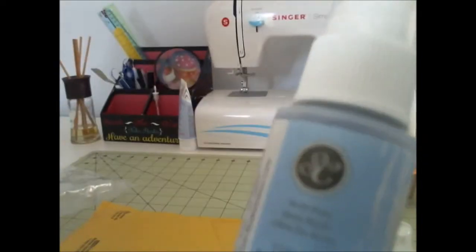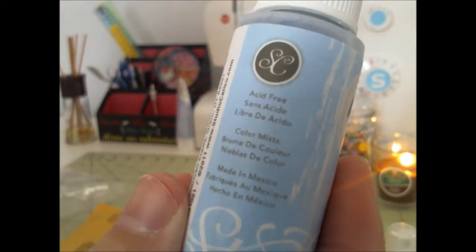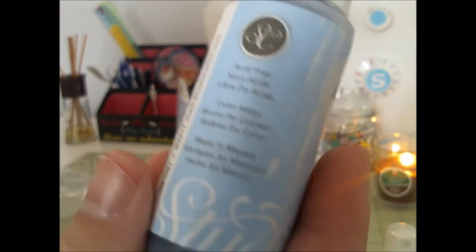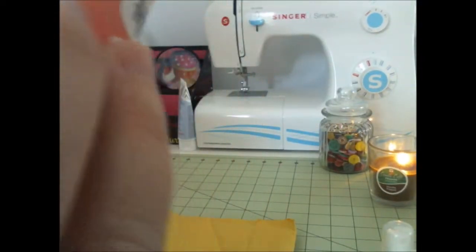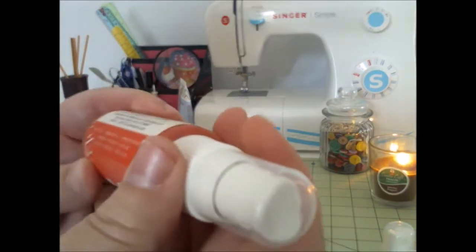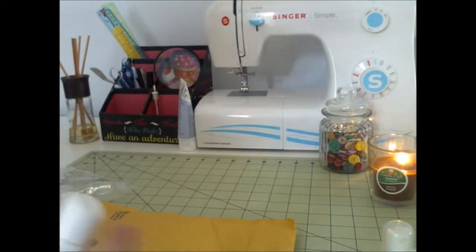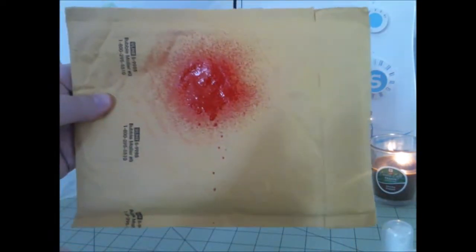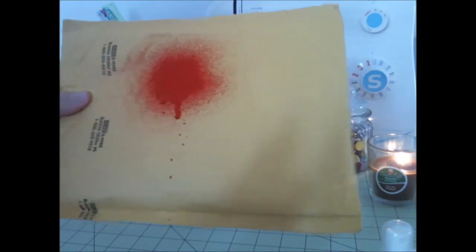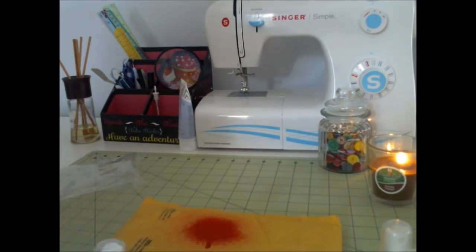It says acid-free color mist. It doesn't want to tell you much about what to do with them, does it? Made in the USA. I guess you just paint with them, maybe. Let's try one. Oh my — that got all over the place, y'all. Got all over my hands. Looks like I've killed somebody.